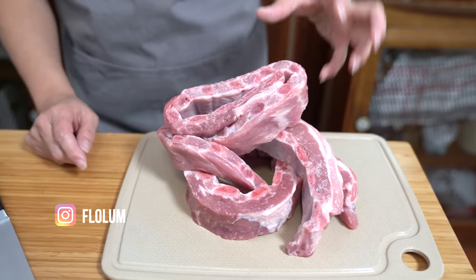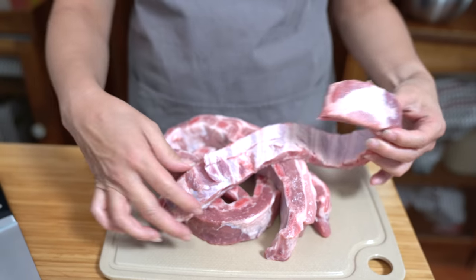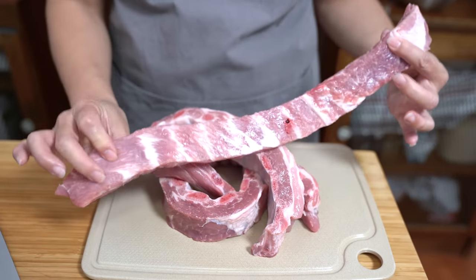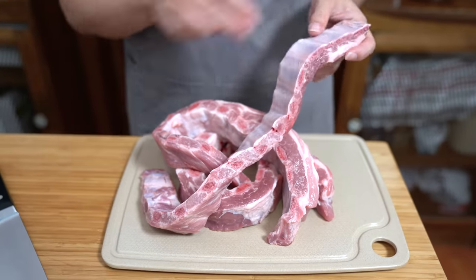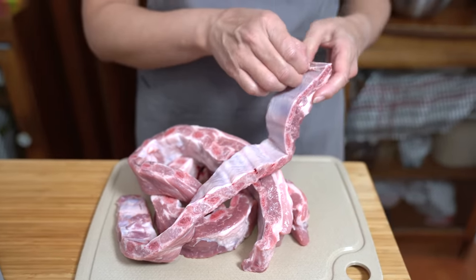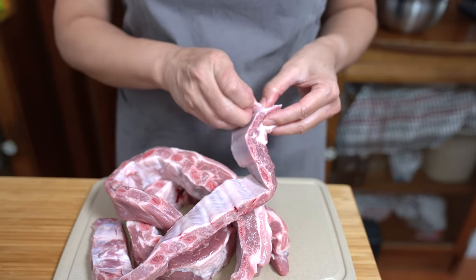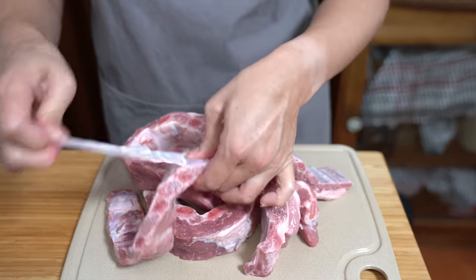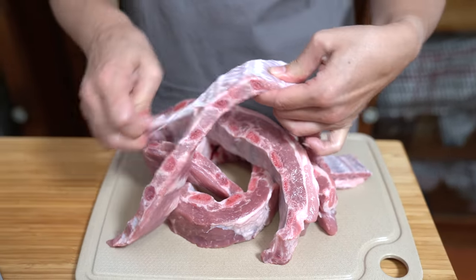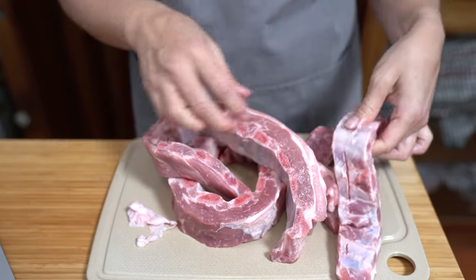I'm starting with three pounds of pork ribs — these spare ribs, riblets, whatever you want to call them, from Costco. They come in a package of like five pounds or so, so there's three pounds here. I'm just going to remove the silver skin off the back of these so that the flavor can be absorbed better into the meat. It's fairly easy to take off, though sometimes it's more difficult. If you don't want to remove it, you don't have to either.